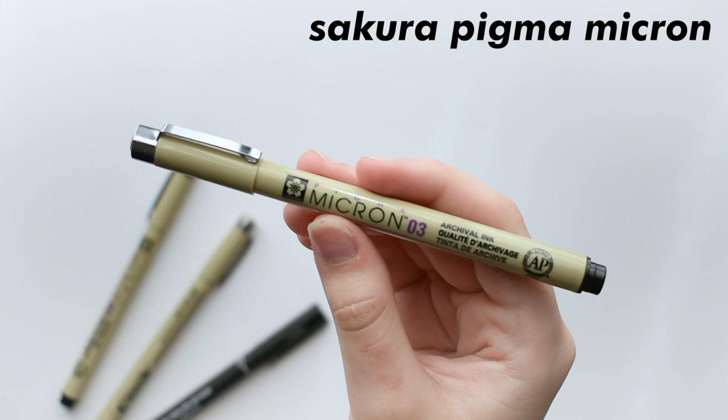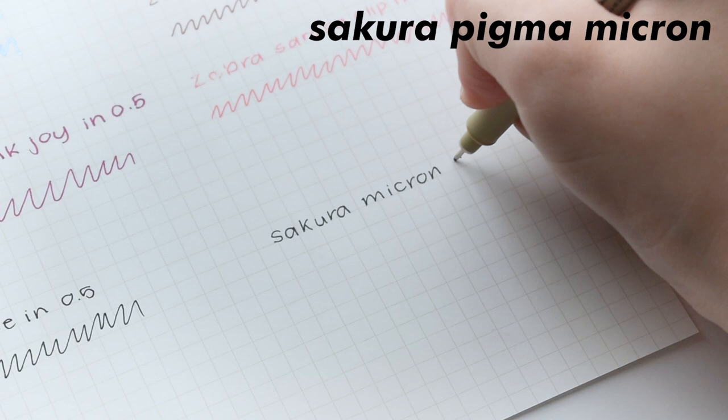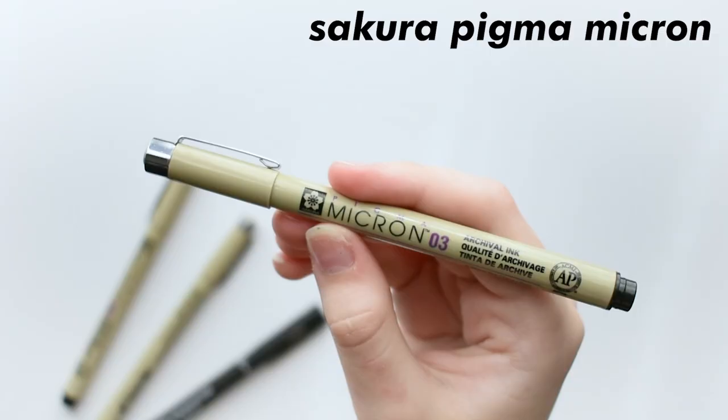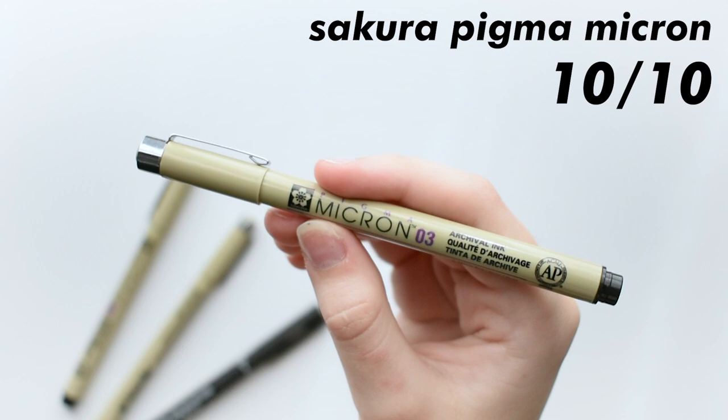Next are Sakura Pigma Microns, which are basically the most classic fineliner there is. These pens can get very fine because they come in various sizes, all the way from 1mm all the way down to 0.05mm. These feel nice to write with every time I use them, and they last a long time. These pens here are literally the same pens I picked up when I first started bullet journaling three years ago, so they are meant to last. They easily get a 10 out of 10 because they are just the classic fineliner and they perform perfectly. I love using these for any black lines I need to make, and they are my absolute go-to black fineliner.